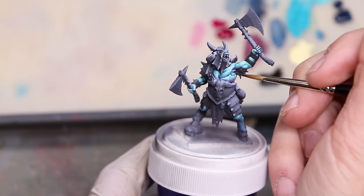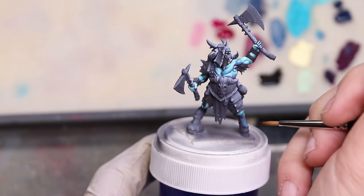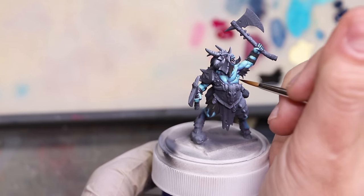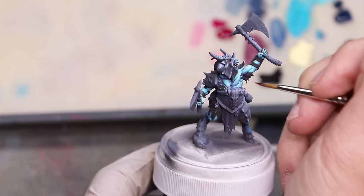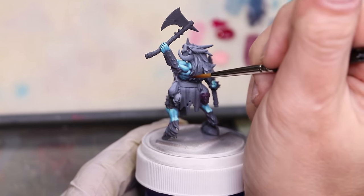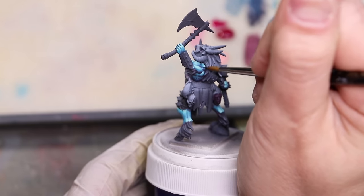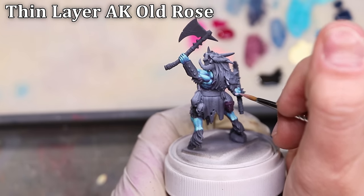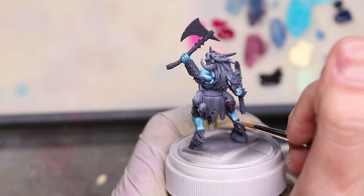Now we're going to glaze in some magenta, but over this blue skin it's not going to read as pink or magenta in any way. Instead, it's going to give us the feeling of a rich purple tone — much richer, more saturated, vibrant and vital than if we had used actual purple. Because we're going to use it as a filter, this is an extremely thin glaze. The key is to work it not just into the shadow areas, but up onto the midtones as well — to create not just value variation, but variation of hue: those subtle red tones that make skin feel like skin.